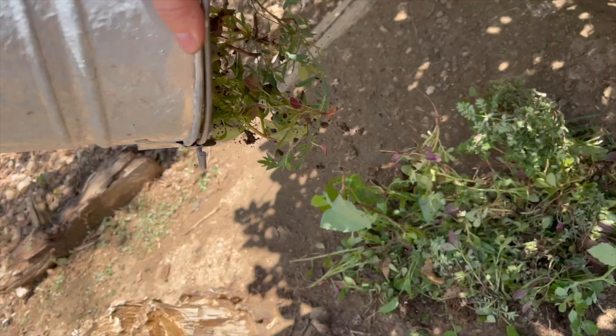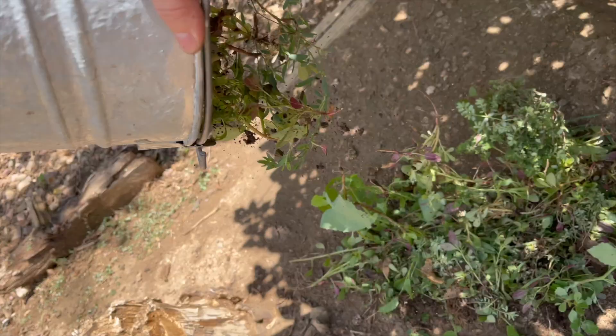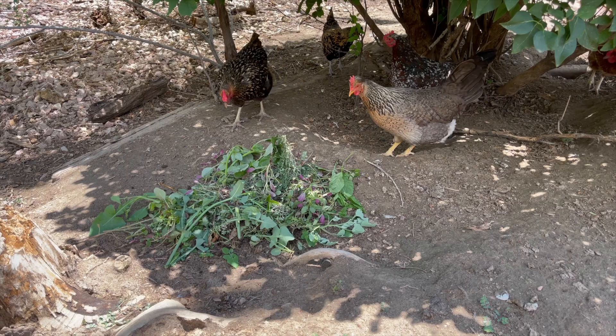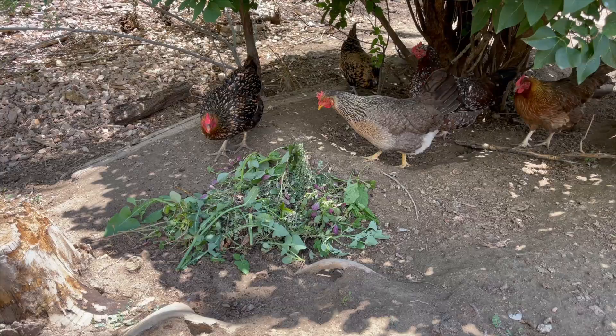Let's let the chickens get the weeds! The ducks are coming over too — everyone is very excited about the weeds.